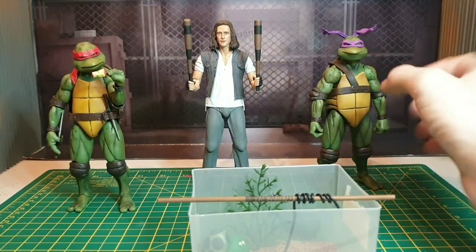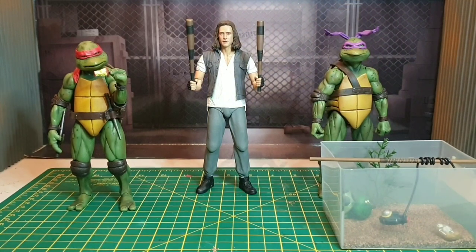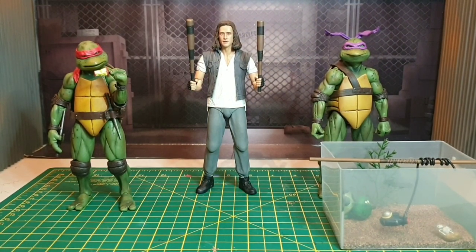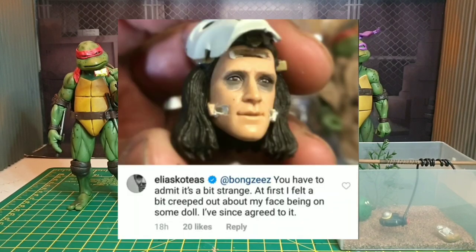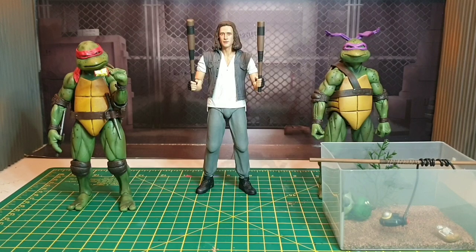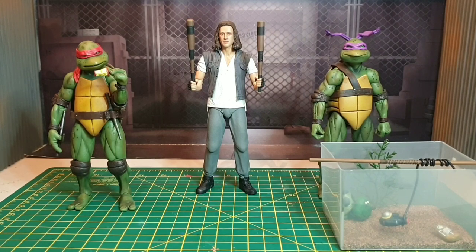Now the massive elephant in the room: unmasked Casey Jones. You may have seen a few different artists do this on Facebook and Instagram. It was first brought up when the two-packs were coming out and someone took the mask off and realized there's actually an Elias head sculpt underneath. Elias himself commented saying it was weird, but he has since agreed with NECA to put out an unmasked version. Once I got my second Casey I had to give it a go myself — I'm not 100% happy with it, as head sculpt painting is not my strongest area of customizing.